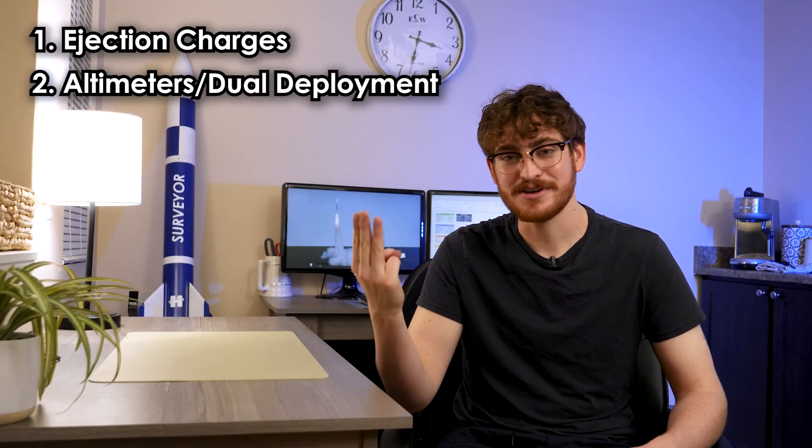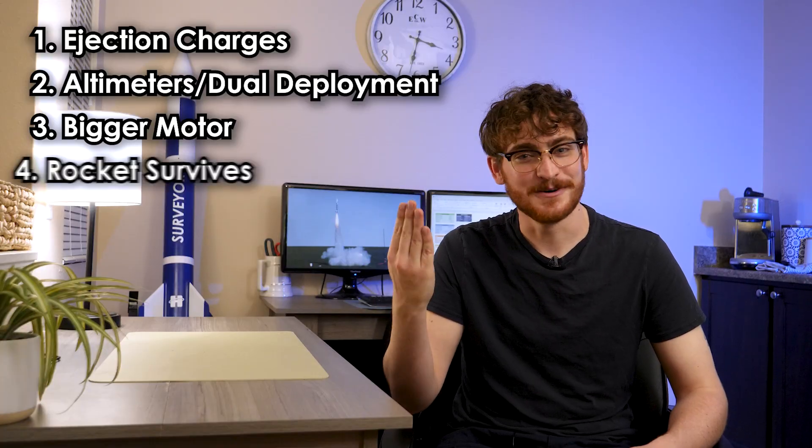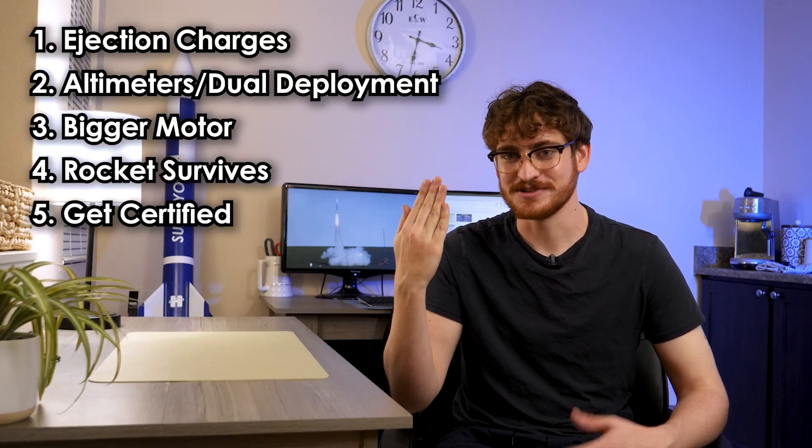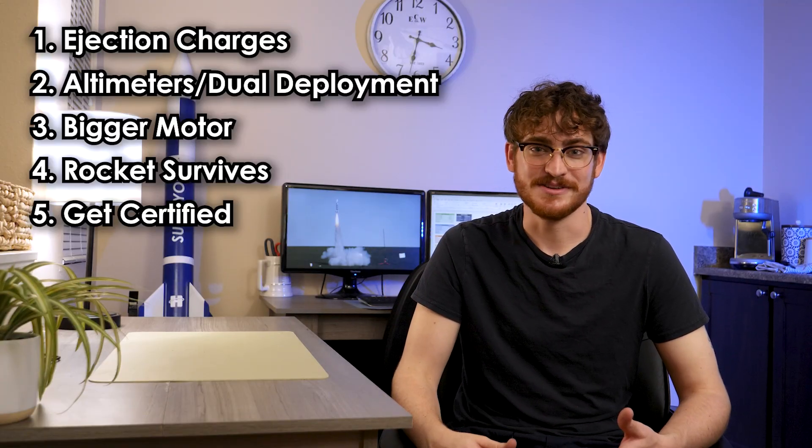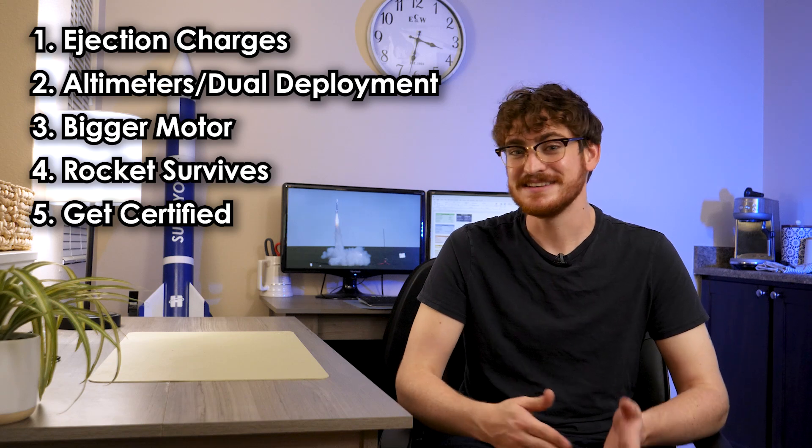Two out of three isn't going to cut it. It isn't all bad news though — I had a lot of goals going into this flight: fly and test my ejection charges, try altimeters and dual deployment, use a bigger motor, and get my rocket home in one piece. I accomplished most of those. I got a lot out of this, even if I didn't get the one thing I wanted most. It sucks to fail, but it's a lot worse to give up. I need to take advantage of this experience and learn as much as I can, because things are inevitably going to go wrong.